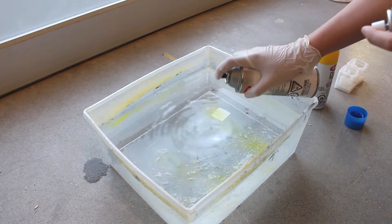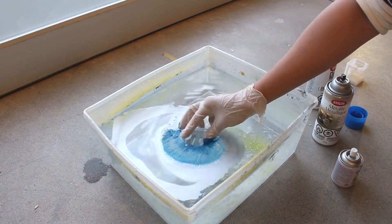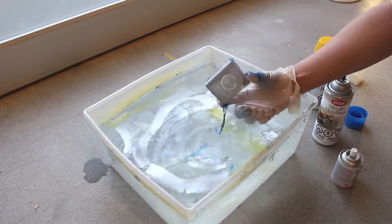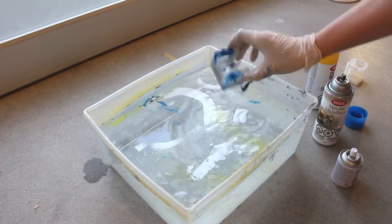First let's spray our paint down in the center and then spray our second one for a quick double color dip and see the results. It seems like the blue actually doesn't work very well with hydro dipping — it doesn't stick on very well.